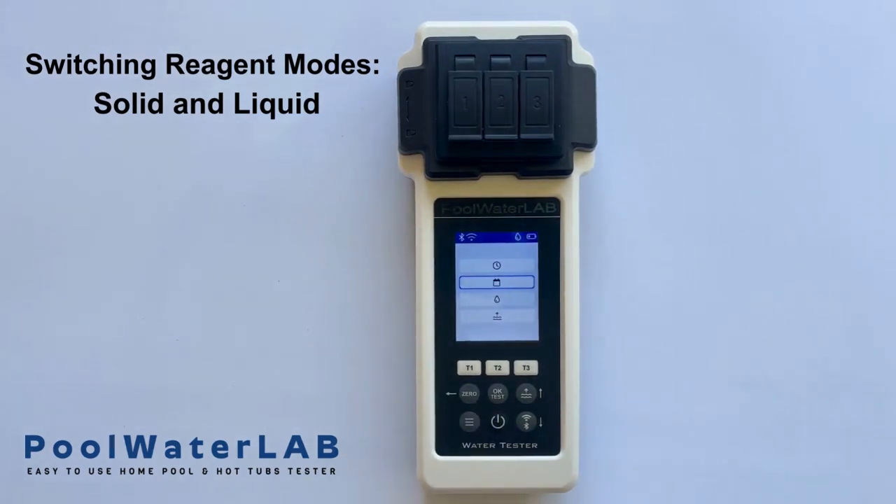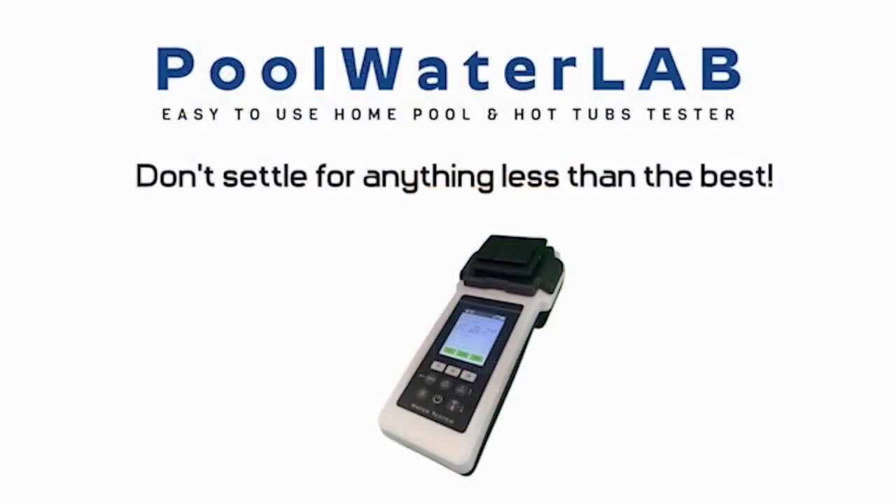After correctly selecting the mode, press the zero button to proceed to the testing phase.